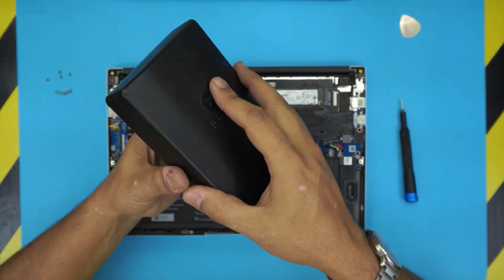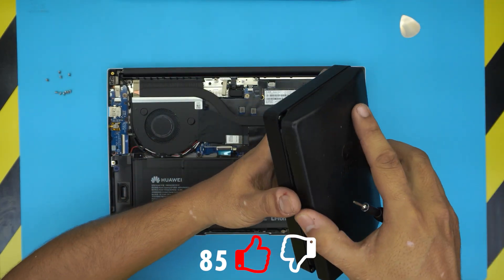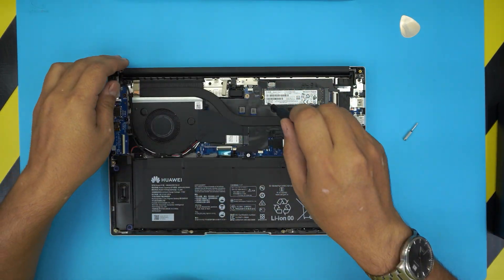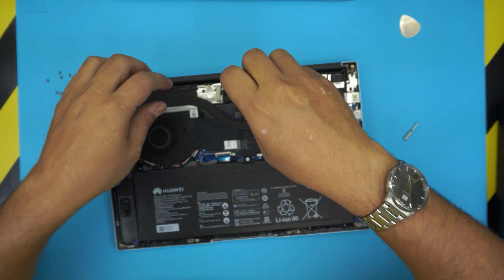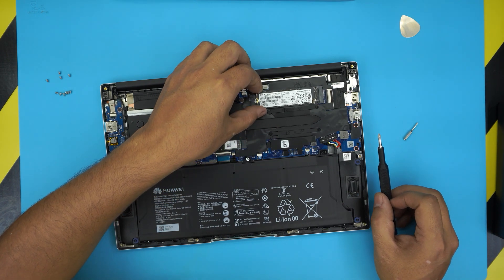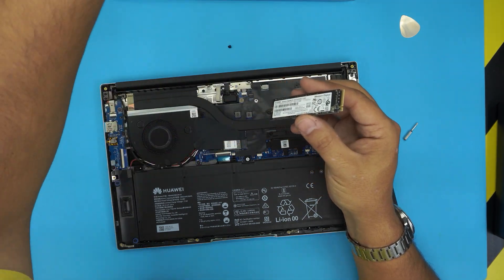To remove the SSD you will need a Philips number zero screwdriver. If your drive came in at 256GB and you want to upgrade, the easiest way is to remove the tiny screw at the back, lift up the NVMe just about 10 degrees, and pull it out — and that's how it comes out.